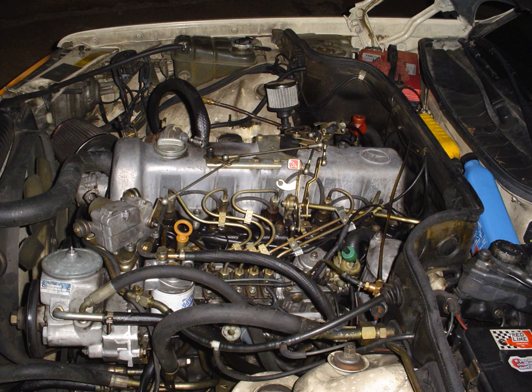Applications included the 1981–1985 300D Turbo North American, 1981–1985 300CD Turbo North American, 1982–1985 300TD Turbo, and the Military Hagelin BV206 Band Van.